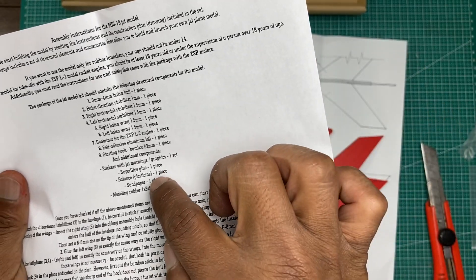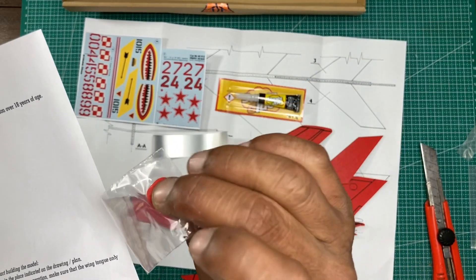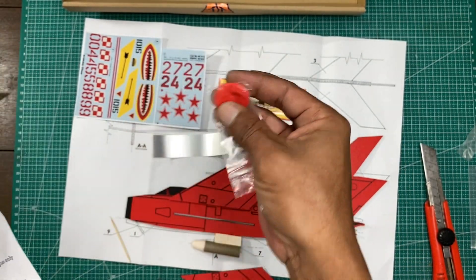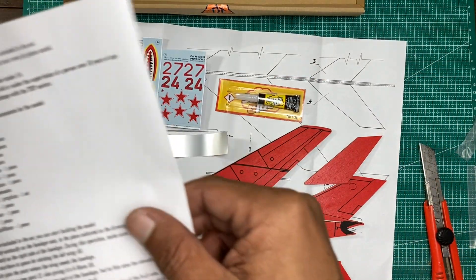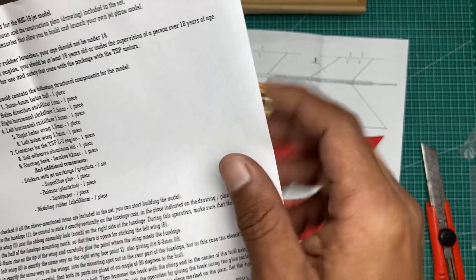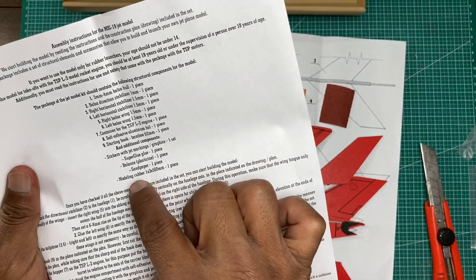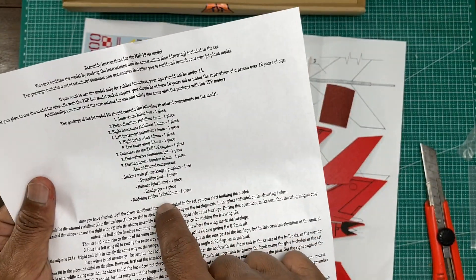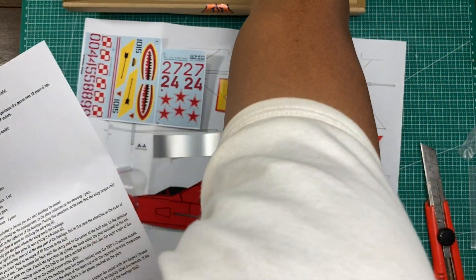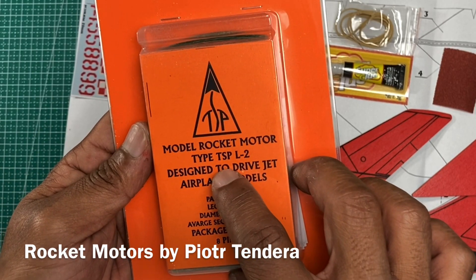Balance or plastic seam like this — if you know this plastic, it doesn't matter. It will be in the front or in the nose area. And sandpaper.